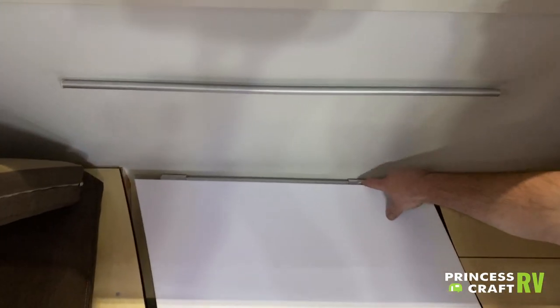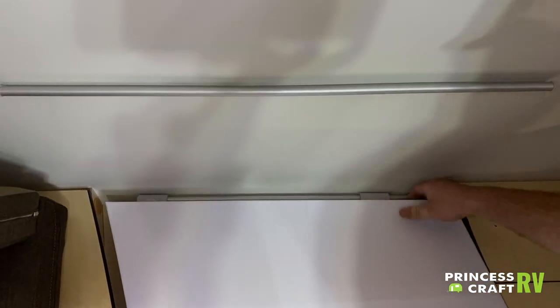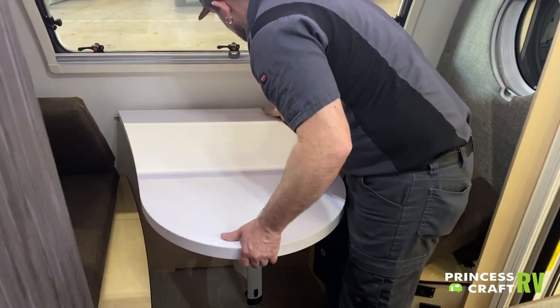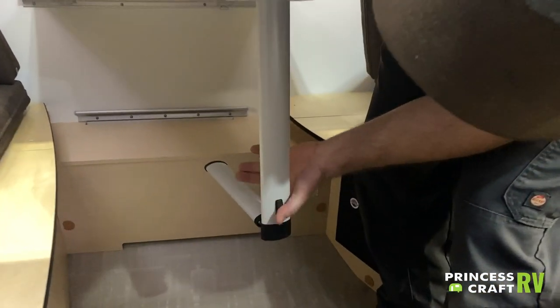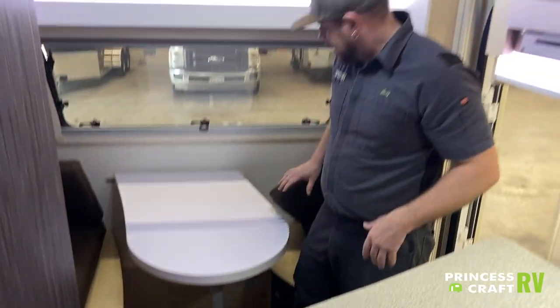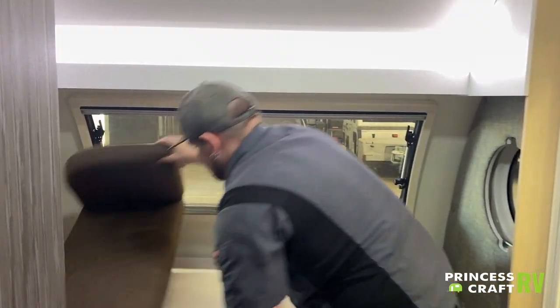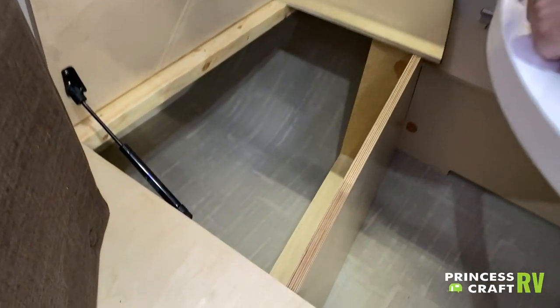Push those two latches down on the back end of the table and you'll be able to pick the table up and clip it back onto the top rail. The leg has a little lever — push it up and extend it down to set the dinette table. Then just put your cushions back in place. There is a small storage area underneath, accessible only from the inside of the camper.